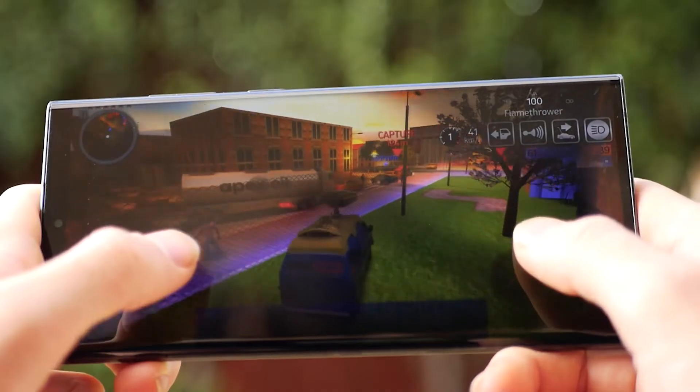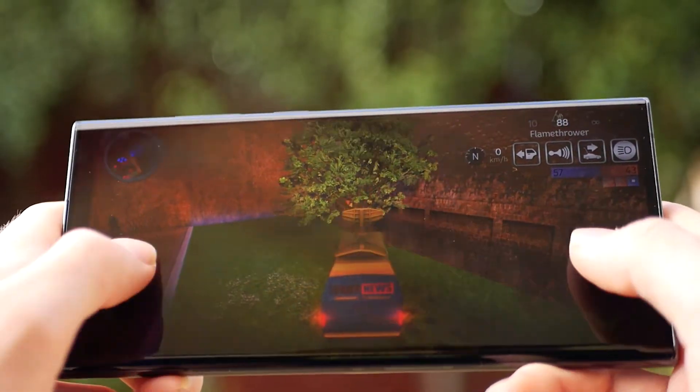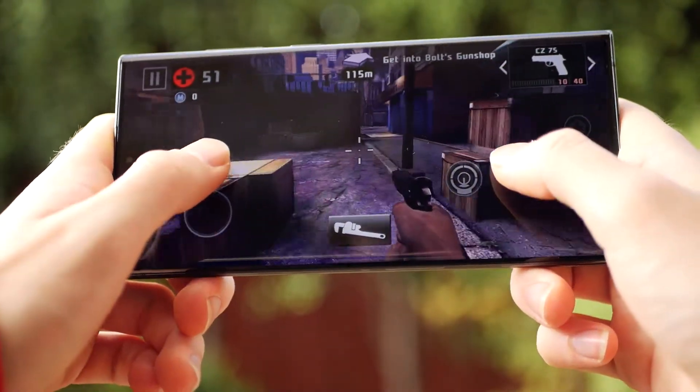The performance of this phone has been flawless so far. The Snapdragon 8Gen octa-core processor handles multi-tasking and graphically demanding games with ease, even on high settings.